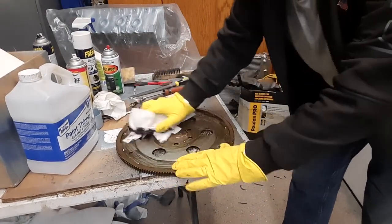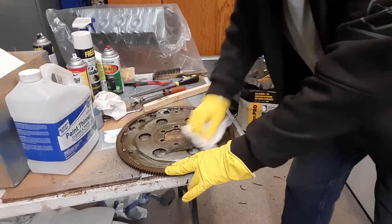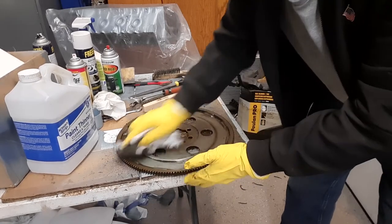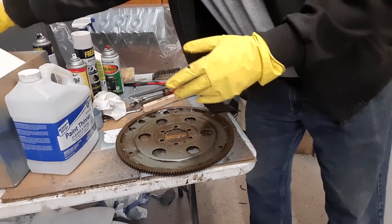Oh, look at that — breakdown of metal or paint or whatever is under here. Wow, I did not know that was under there. That was pretty awesome.